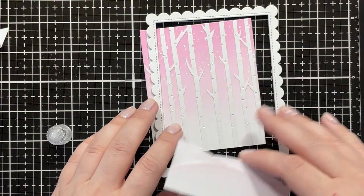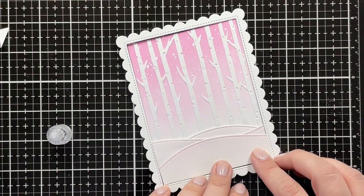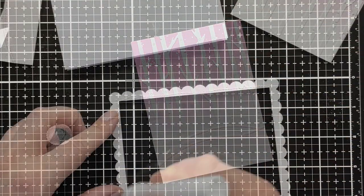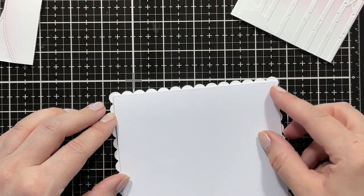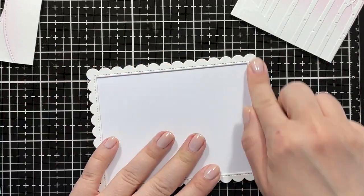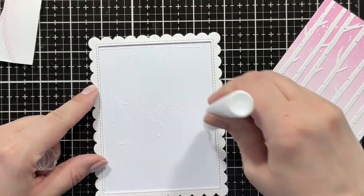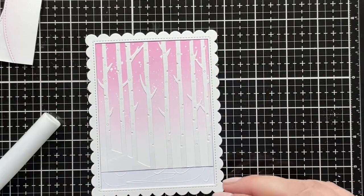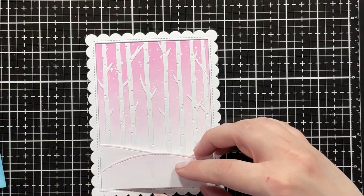Here I'm just figuring out the placement of my hill panel — how high I would need it to be for the bear to actually put the letter in the mailbox. I cut down a card base — I used a regular-sized card base, four and a quarter by five and a half, and just cut off a quarter of an inch on the top and the side to make sure the edge would be the scallop detail and the card base wouldn't be showing beyond the scallop.